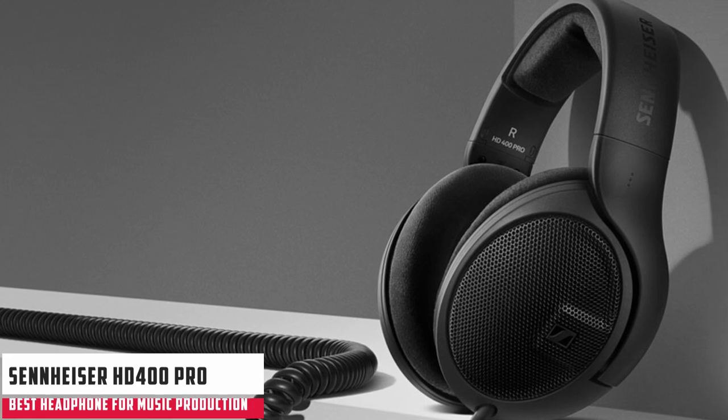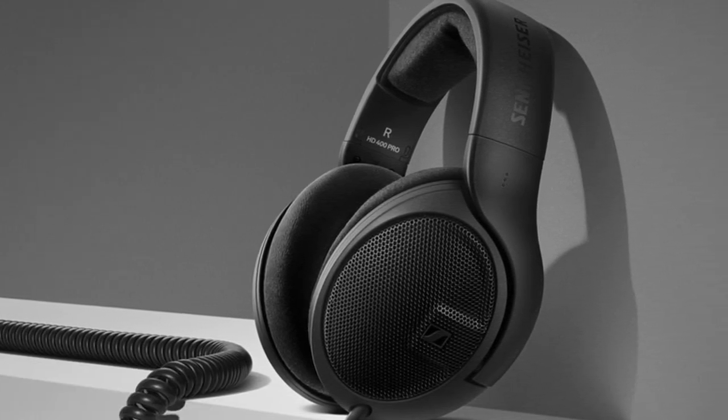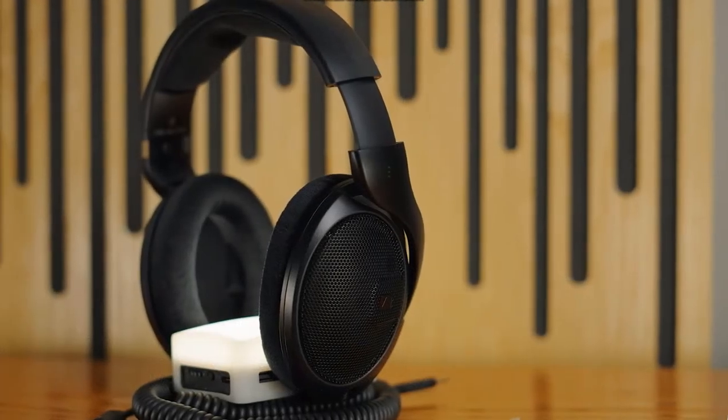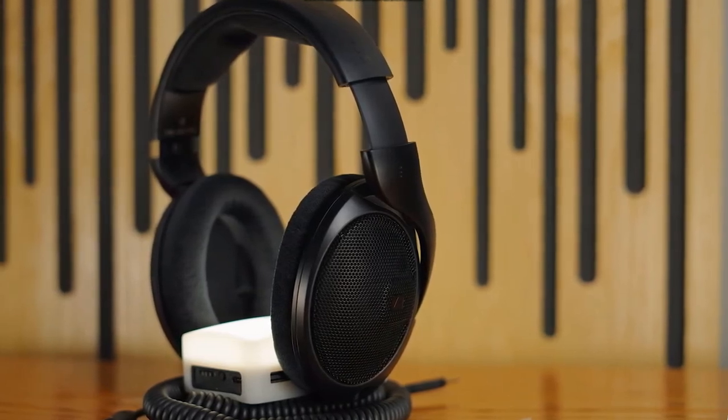At number two, it's the Sennheiser HD400 Pro. The Sennheiser HD400 Pro open-back circumaural headphones provide a balanced soundstage for mixing. They also provide a lot of comfort over long sessions, feel well-built despite only weighing in at 240 grams.